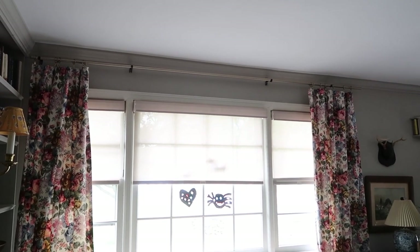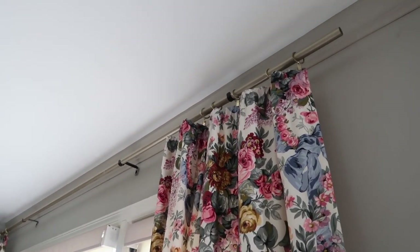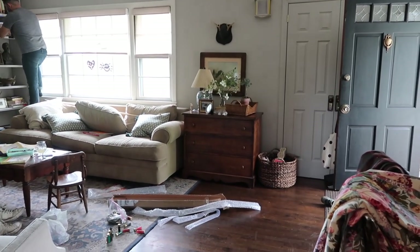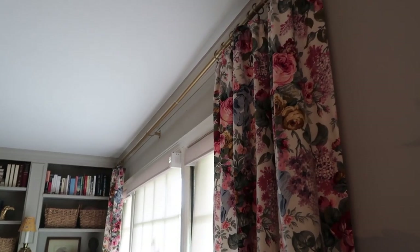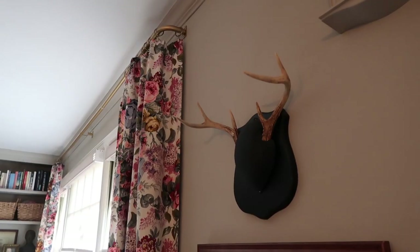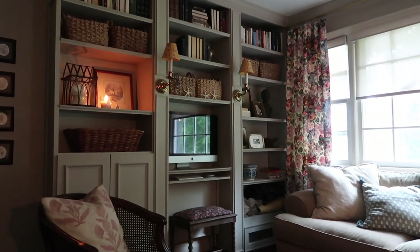Another update we made about a month or so ago was we actually updated the curtain rod in the living room. I had just a spray-painted piece of conduit for the past five years, which worked fine because I needed something large for this large picture window, but I finally wanted to update it. So I got this simple one from Amazon. It is a brass color, but it comes in a bunch of different colors. I just love the return on the end — how it curves so that it really encloses the window, and when you look at it from the side, you don't see behind the curtain. It was not expensive, and it just really made a nice update to the room.